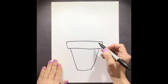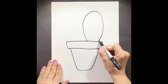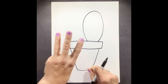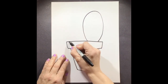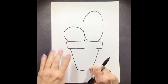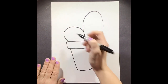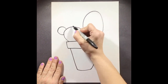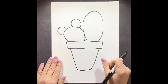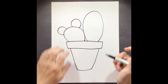Now we're ready for step two. We're going to add our first part of the cactus, which is just a big circular oval shape. Then moving on to step three, we're going to add a smaller one to the bottom. Moving on to step four, we're going to add two more extensions to this part of our cactus — one on each side. It's going to start to look a little bit like Mickey Mouse ears. Now we're ready for step five: we're going to add another extension over here to this part of our cactus.